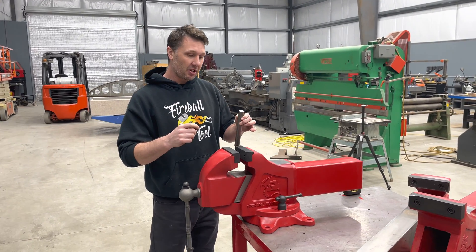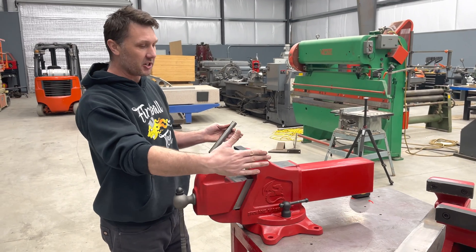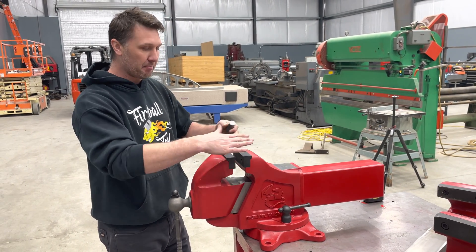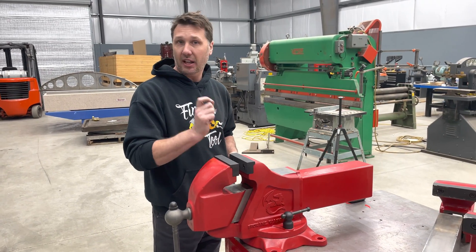The next question I want to answer is: why aren't the jaws 10 inches wide? Why didn't you make them gigantic for all our needs — make big, huge, wide jaws? And the simple answer to that is leverage.